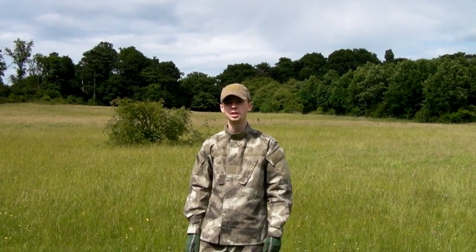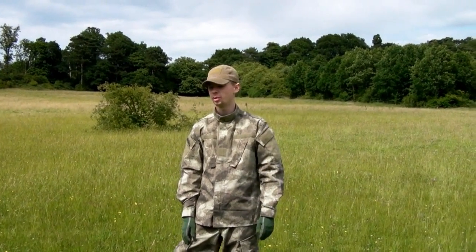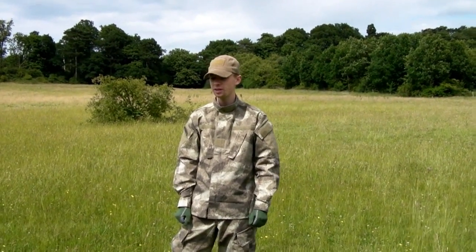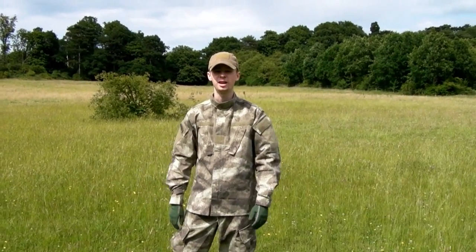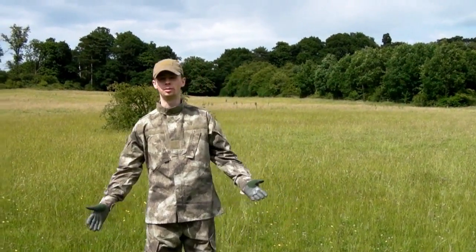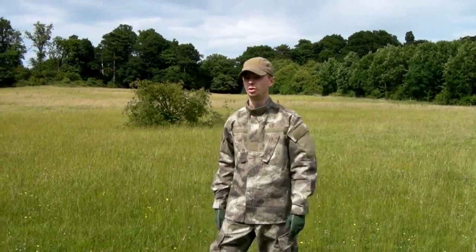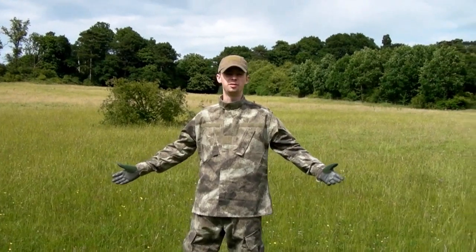We're doing a bit of a comparison video. I'm wearing some ATACs, he's got some Multicam on. Whenever a new pattern comes out it's all the rage and fashion, and there's a lot of debate about what's better, what are people saying. It's just the latest thing, so I thought we'd come out here and have a bit of a comparison.